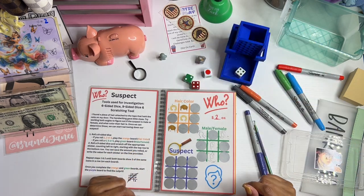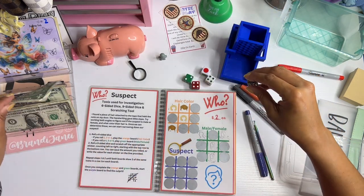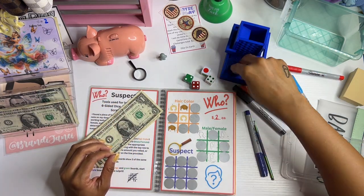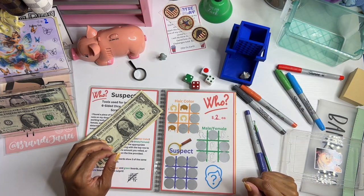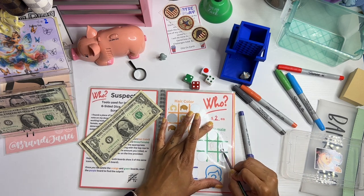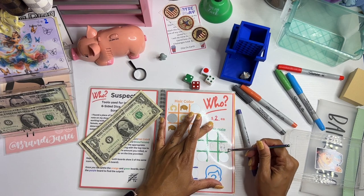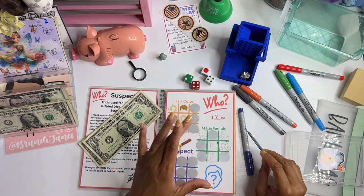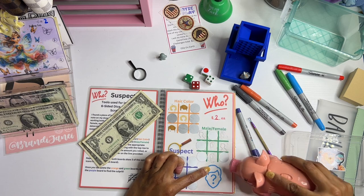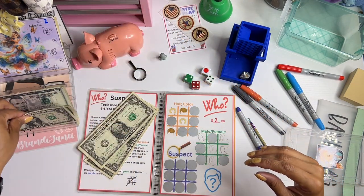Let's roll again — four means we're on the green board again, and that's two dollars. I rolled a one again. A six: one, two, three, four, five, six. Six is a male. Yellow — so we still don't know the gender for sure. That's another two.